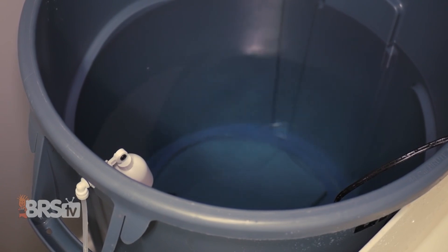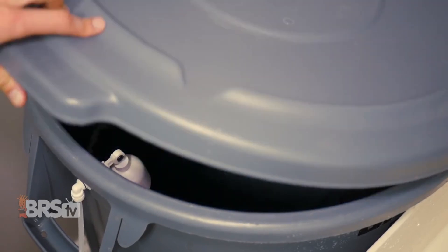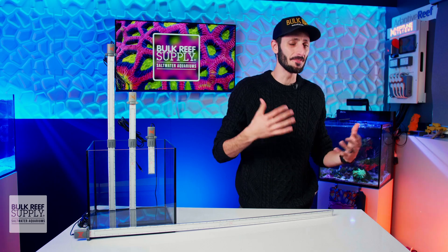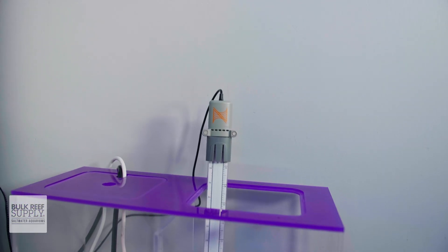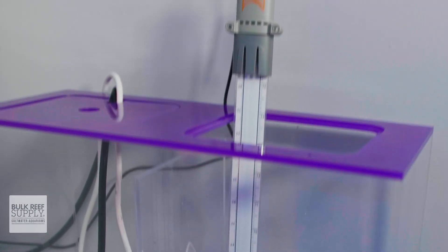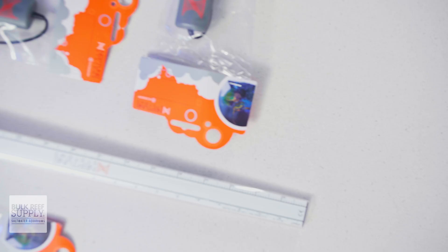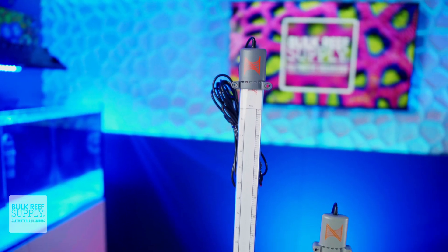You could have your RODI reservoir only start filling once it's nearly empty and stop when it's nearly full to combat TDS creep. And if you're the kind of person that constantly forgets to fill up their ATO reservoir, you could use the LLS to send you multiple reminders as you get inch by inch closer to an empty reservoir, so you don't clear that first notification, forget to do it, and only realize it when your return pump is blowing bubbles. There are going to be lots of novel uses for this type of dynamic liquid level monitoring, and I'm really excited to see what the reefing community comes up with.